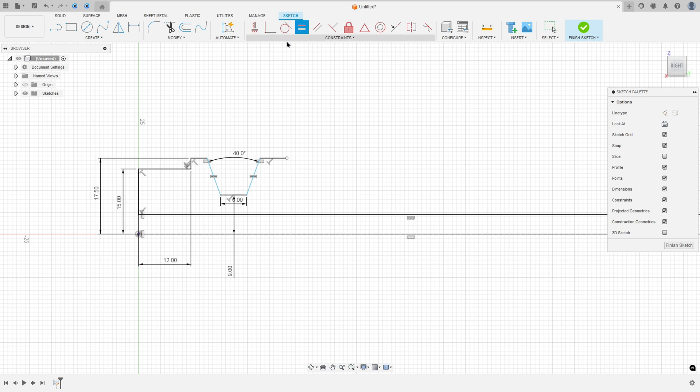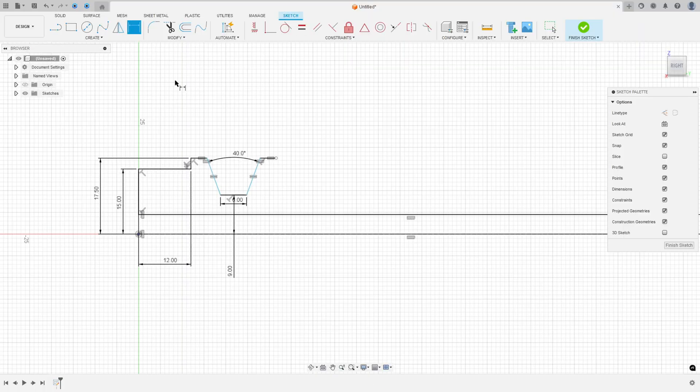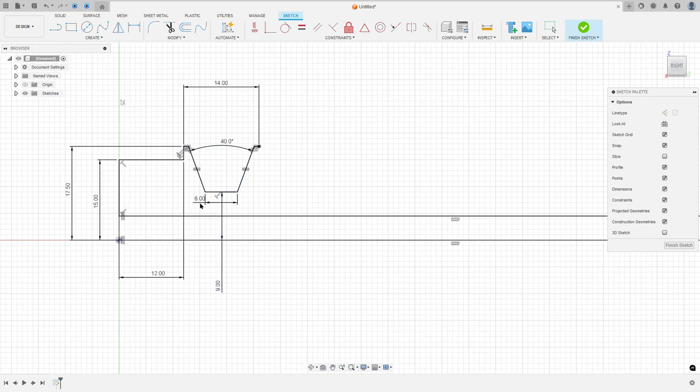The distance between these points here is 14 millimeters. Go to sketch dimension — the distance between these two points is 14 millimeters. We made this.